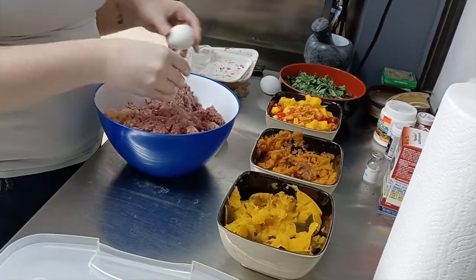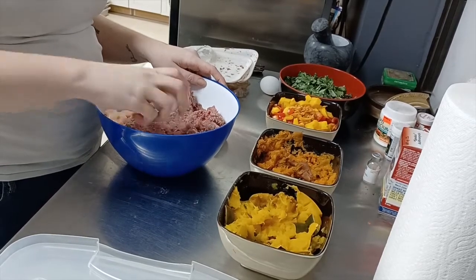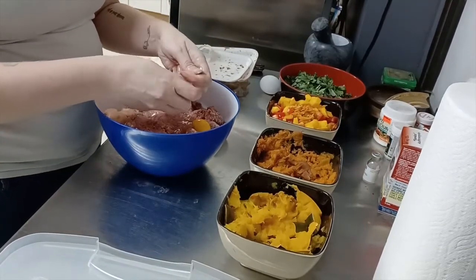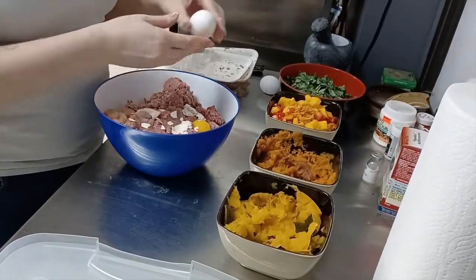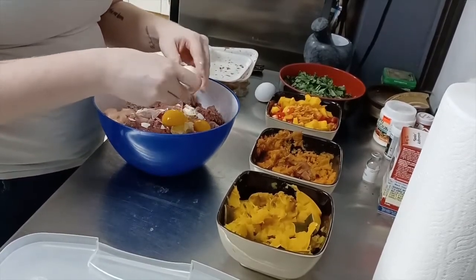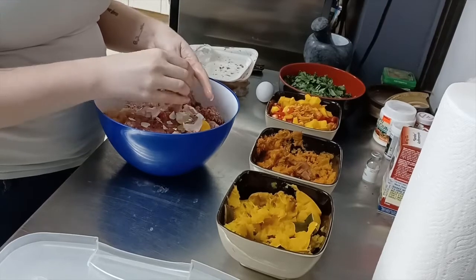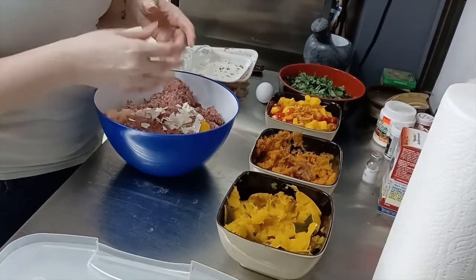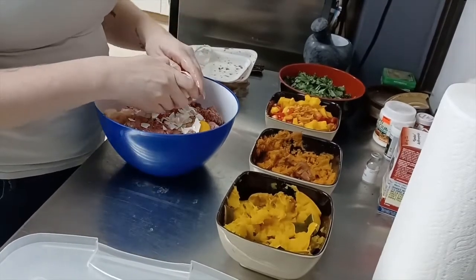Now we're going to take our eggs. I crack the shell and add the shell in — shells are good for calcium and the tegus don't mind it, it adds a crunch for them. It's kind of enrichment for them as well, the same as for us — if you're looking at a picture of something appetizing versus just eating something, even if it tastes good, if it's not visually appealing we're typically less interested.